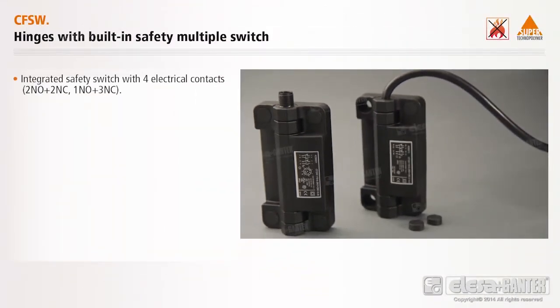Integrates a safety switch with four electrical contacts: two normally open plus two normally closed, or one normally open plus three normally closed.